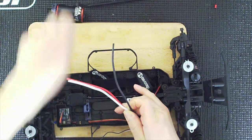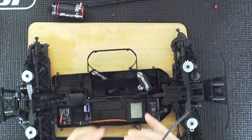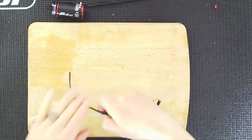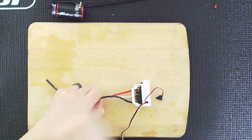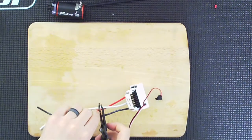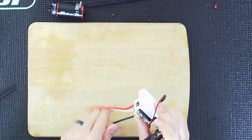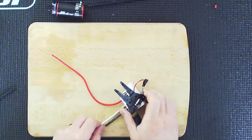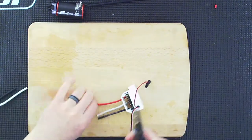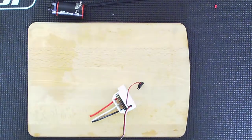I'm going to cut the wires, trying to cut them all the same length, and then I'll have to tin them. I'll be right back.